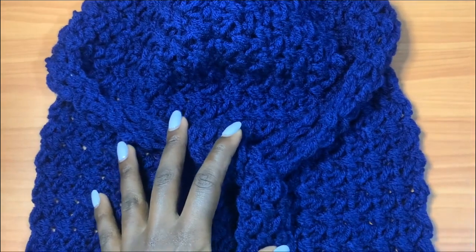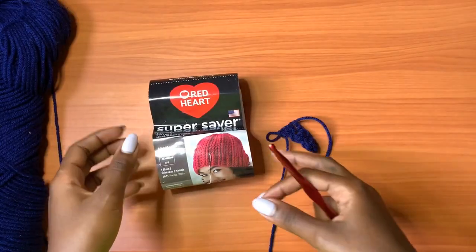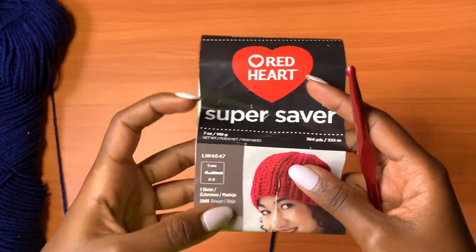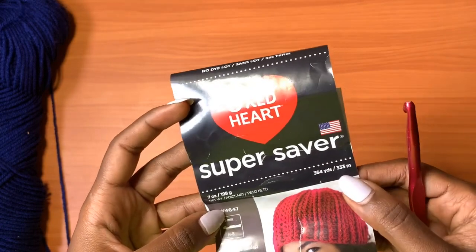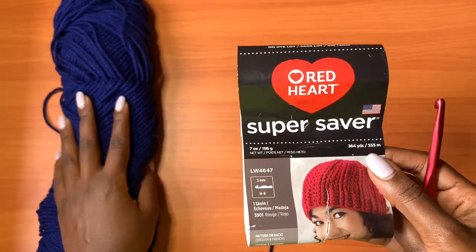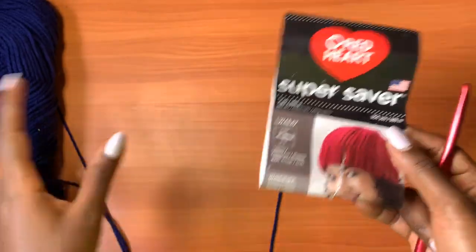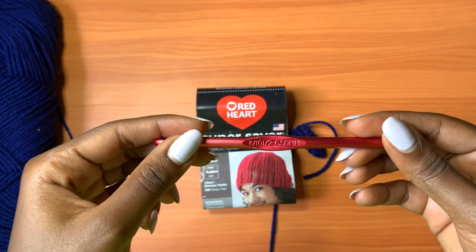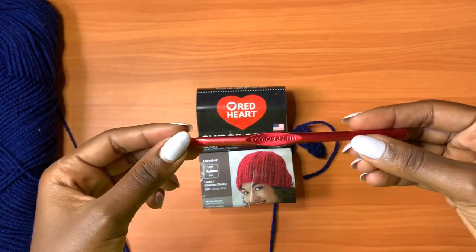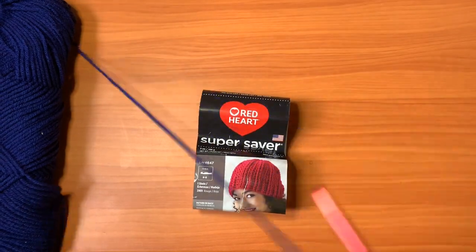The materials you'll need are a 6.5 millimeter crochet hook, which is a K hook, a pair of scissors, and yarn. For this project I'll be using Red Heart Super Saver yarn. It recommends a 5 millimeter crochet hook, it's 333 meters, and one skein should be more than enough — you can actually make two dirags from the same skein. I'll be using a 6.5 millimeter hook to get loose stitching so that my stitches are not too tight and the dirag is more flowy. I want to loosen my tension using a bigger hook than the recommended hook for this yarn.